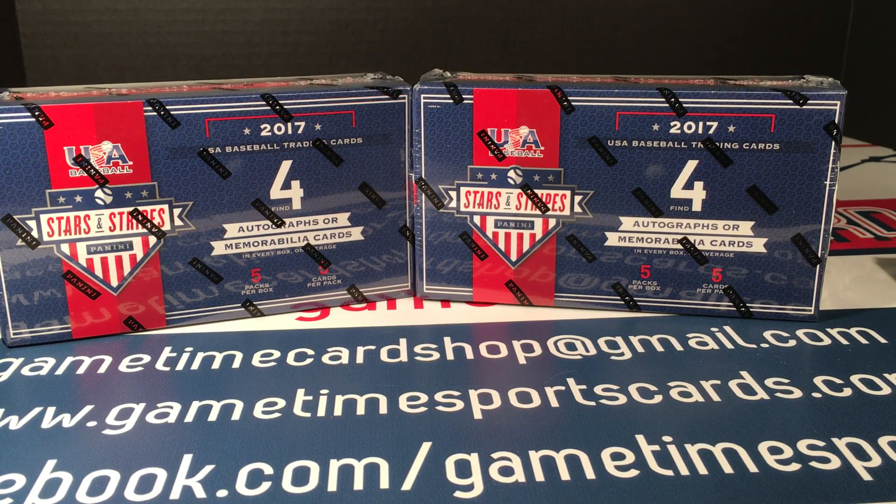Hey YouTube, I am back with two boxes of 2017 USA Baseball Stars and Stripes. This is not the full hobby box — this is the smaller retail, the longevity box. There are four autos or mem cards in each box, five packs per box, and five cards per pack. I have opened two of these over the past month and was happy with both.